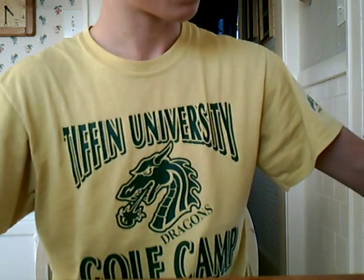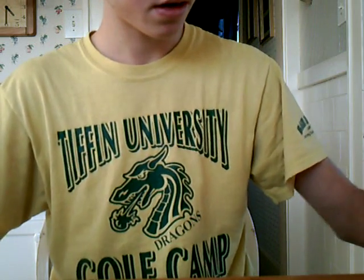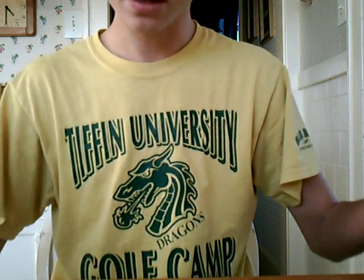First off, what you need is an old t-shirt, black or dark glue, you need a can, some type of glue, scissors, and that's all.